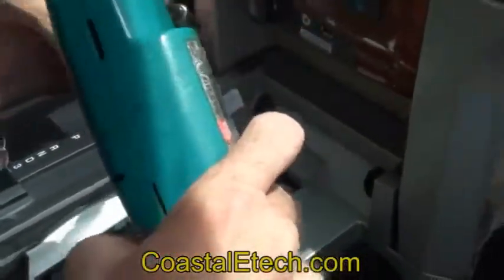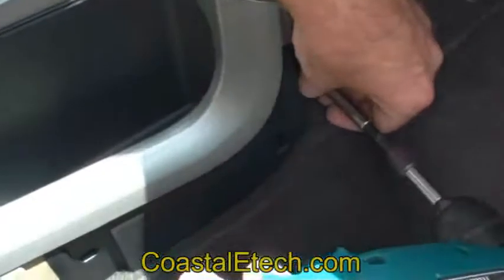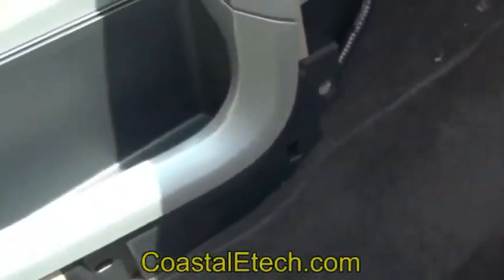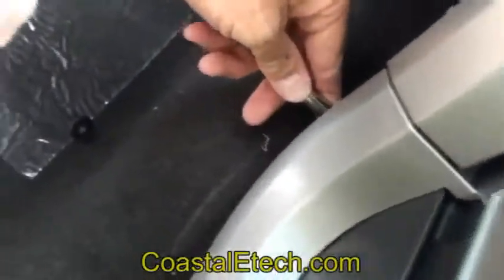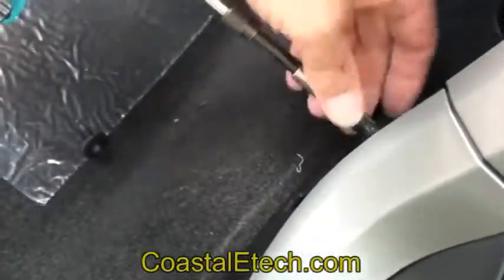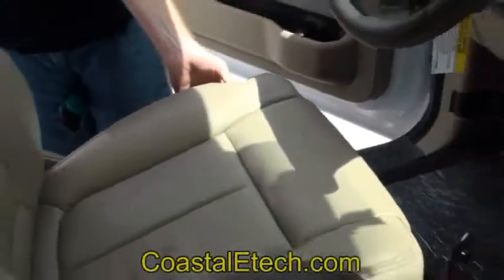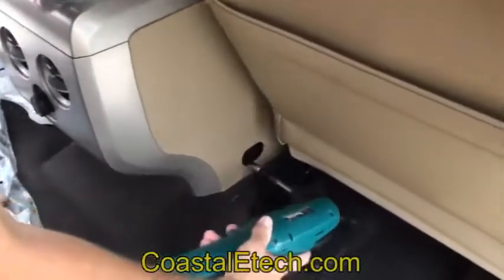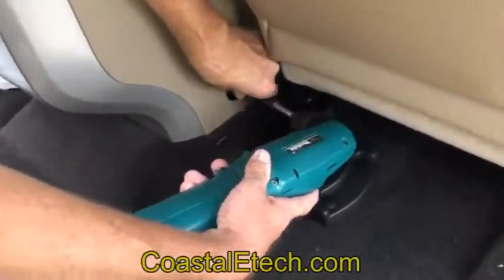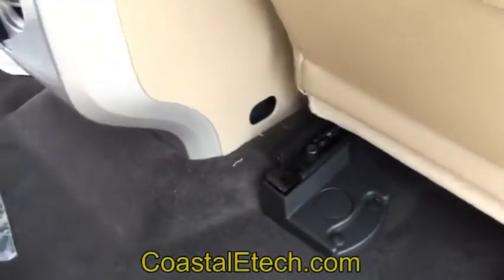These are 8mm bolts — you've got two there. Now we're going to pull the seats forward on both sides, then from the rear of the console, take this 8mm out here, and the same thing on this side.